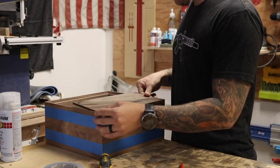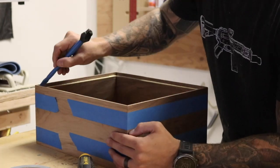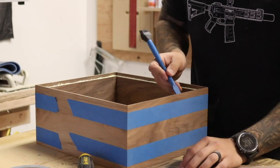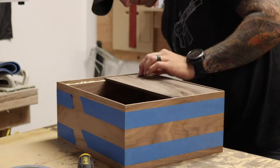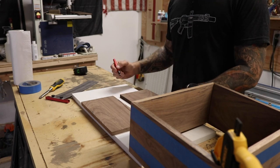Here I got a little ahead of myself and put in the back panel — well, half of the back panel — which ended up being a mistake. I had to take it out later because I needed to route grooves for the partition divider sections, and I wouldn't have been able to do that with the back panel inside.